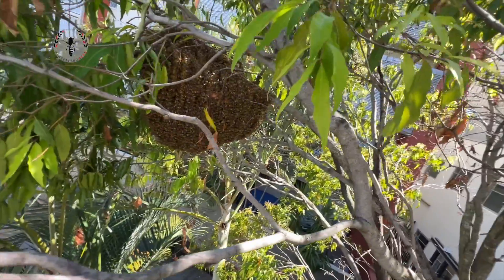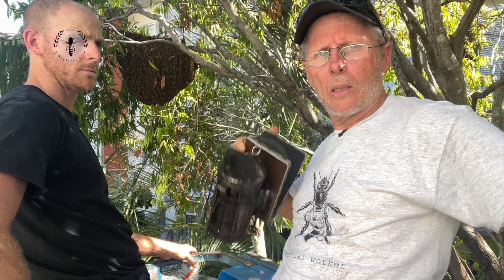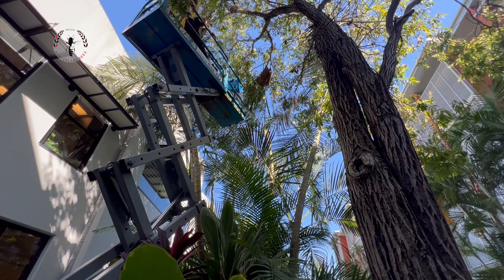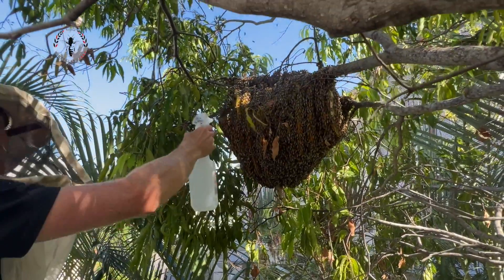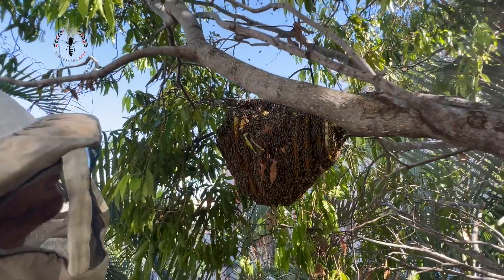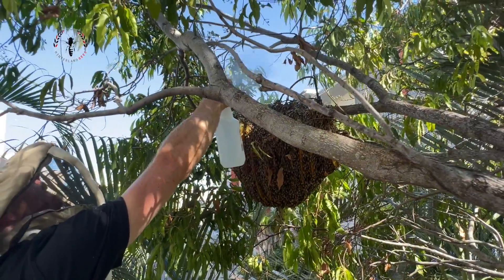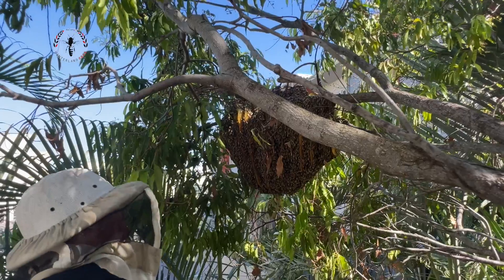Our plan is to douse it in sugar syrup and use plenty of smoke. We're going to put our veils on, cut the branch, and lower it to the ground. We're just drenching them with sugar syrup — it's a good distractant and it really settles them down on the comb. They can't fly as well. The object is to cut this branch down as gently as possible and lower it to the ground.